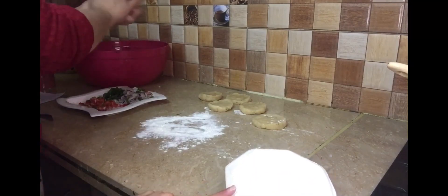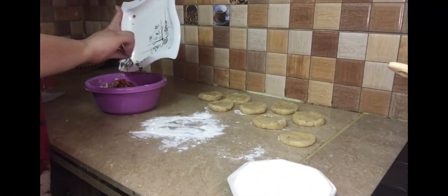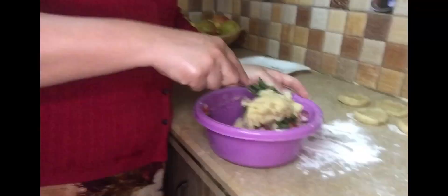Then we are adding some tomatoes, some onions and green chili, with some salt and some chili flakes. Then just mix it up.